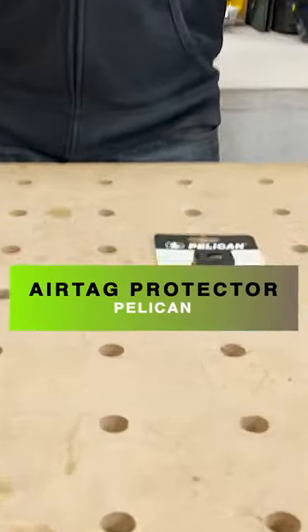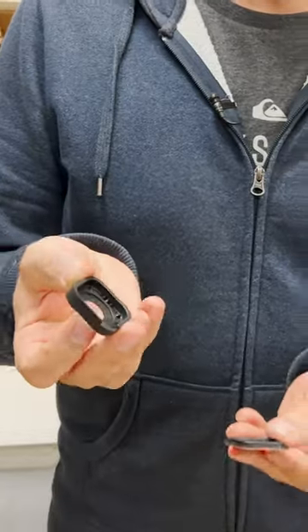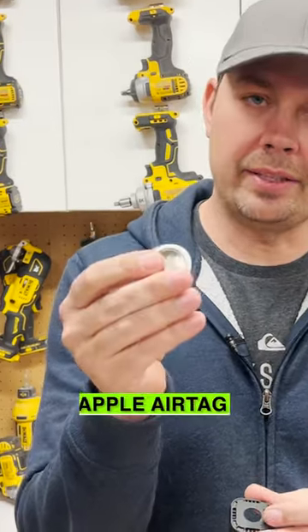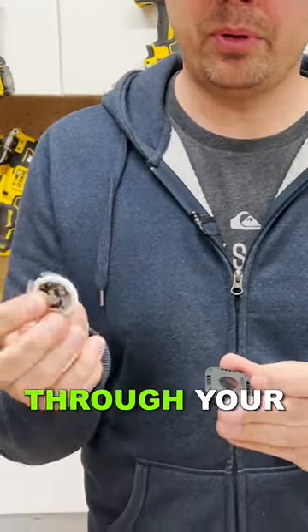Today we're gonna take a look at Pelican's AirTag Protector. This is a little holder that has a back on it that snaps in place once you put your AirTag in here. This is your Apple AirTag that allows you to track exactly where it is through your Apple device.